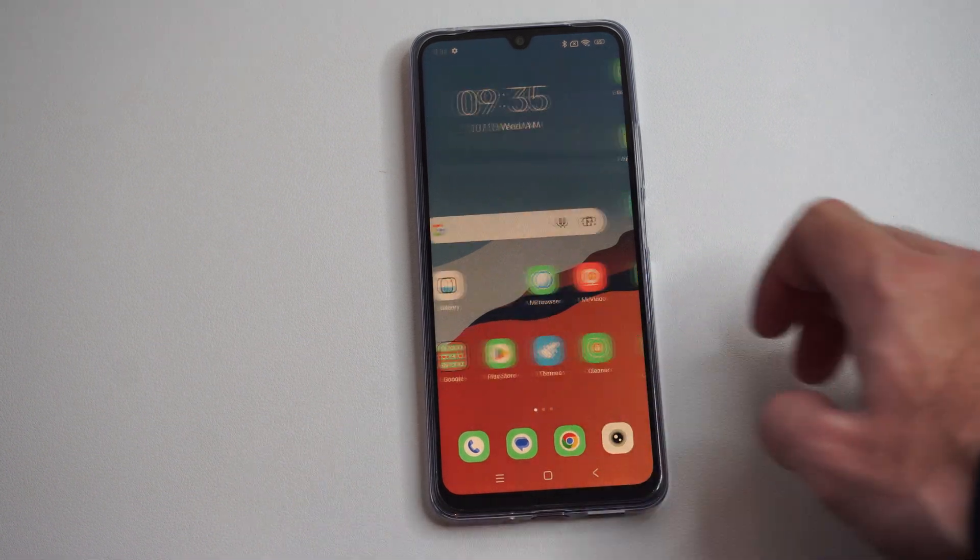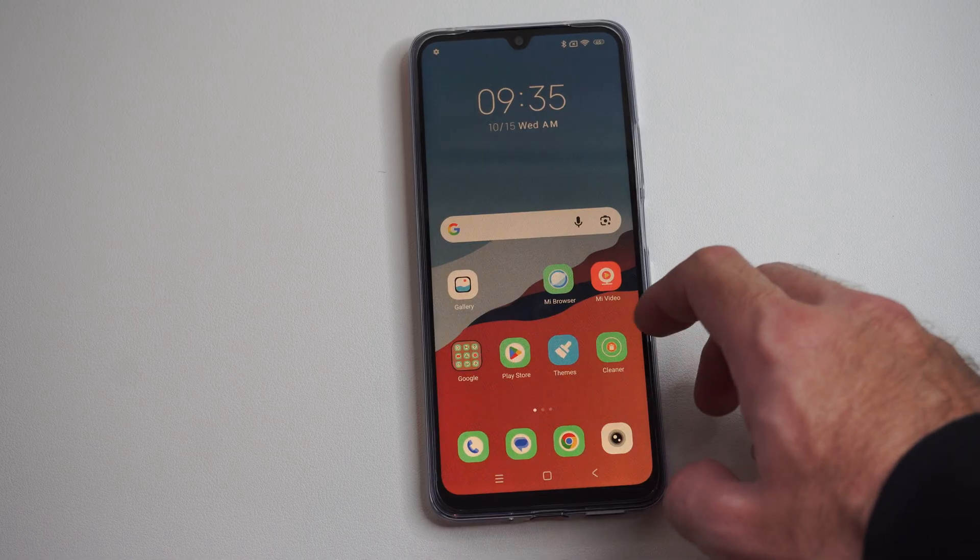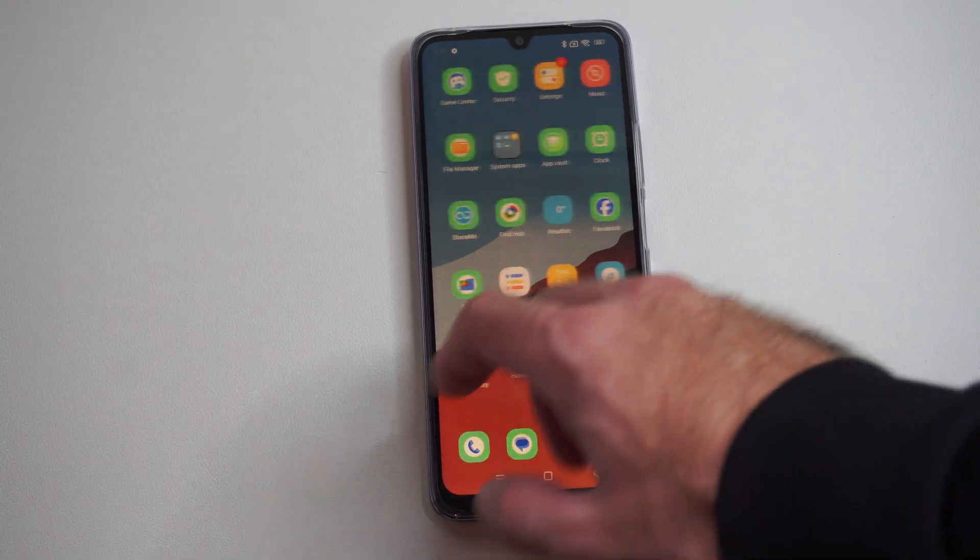Well, this is Tim from UR6 Studios. Today in this video I'm going to show you how to connect your Xiaomi phone to the wireless network. This is very easy to do.